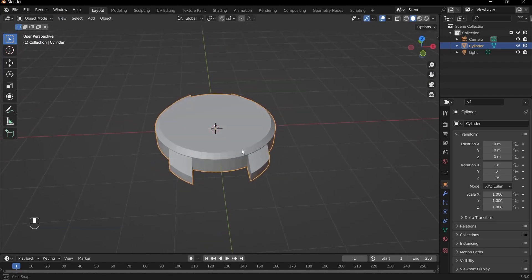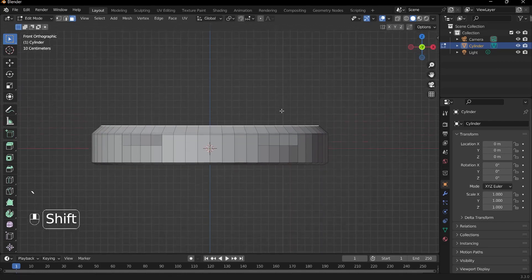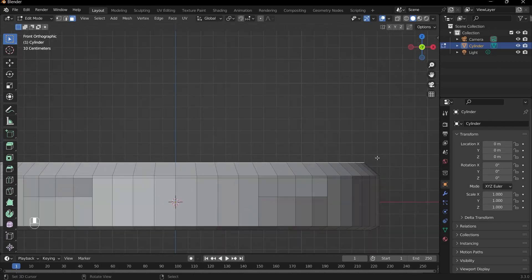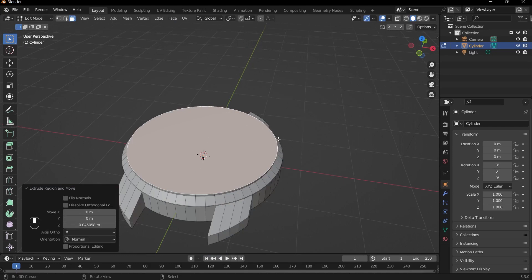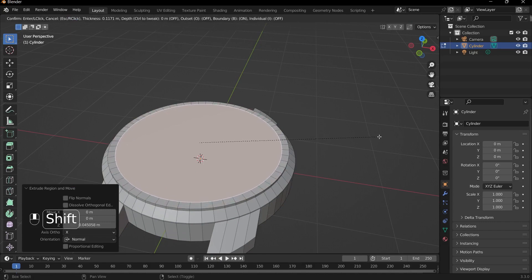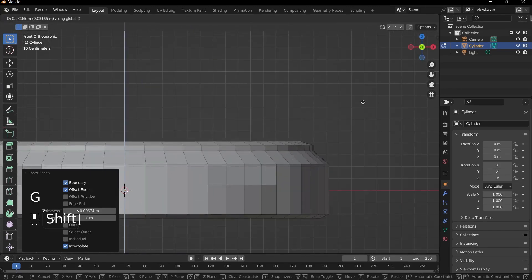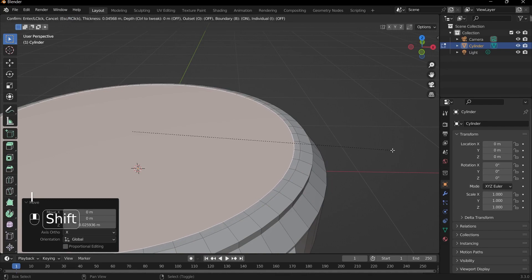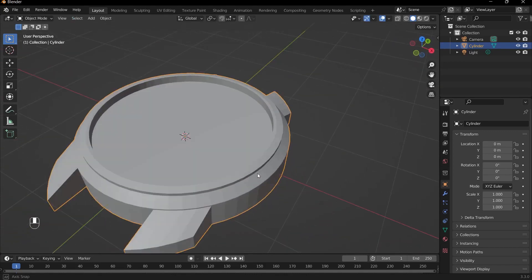Now we can move on to creating more parts of the watch. Select this top face — this will be where the watch face is. Press E to extrude up a little bit, then press I to inset and bring it in to create a face within a face. Then press G and Z to bring it up slightly on the Z axis. Press I to inset once more, then press E and extrude it downwards. That is our watch face.